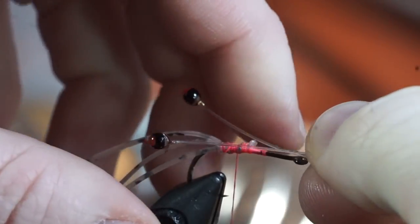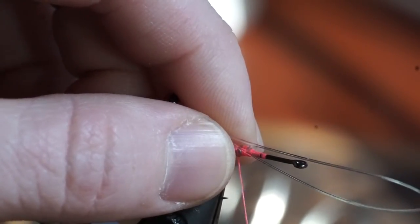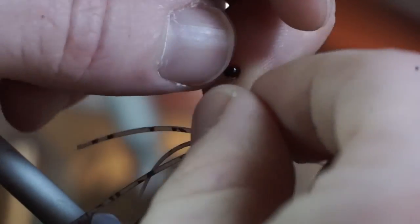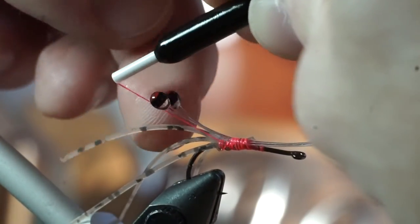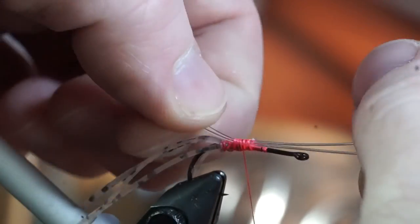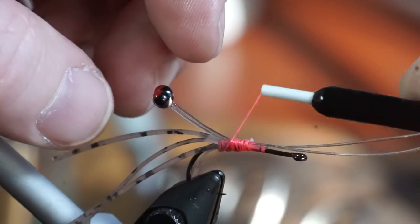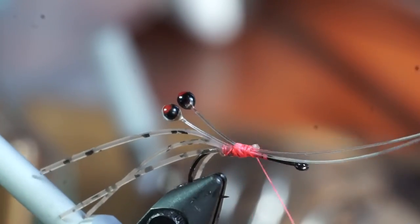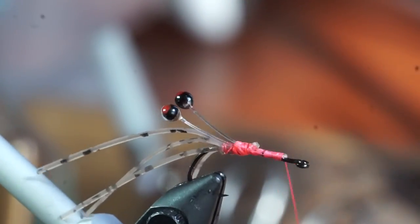Now take some mono shrimp eyes — these are customized ones I made, and I showed a video on how to make them earlier this week. Tie them in so they are angling upward, then tie under the eyes a few times to make sure they stay angling upward, and also between the eyes to keep them spread apart. This may take a bit of tweaking to get just right. Once you are happy with the position of the eyes, snip off the excess monofilament and tie down securely.